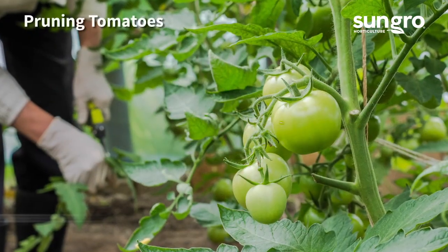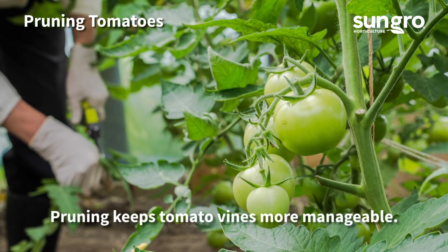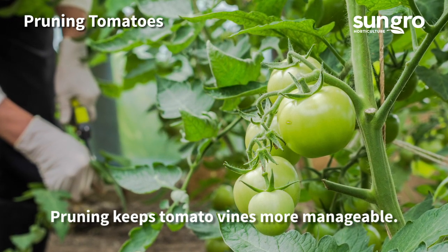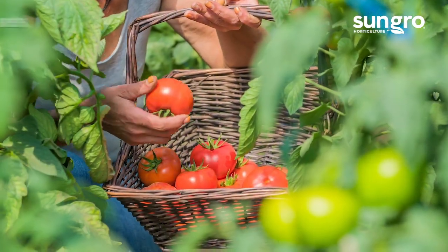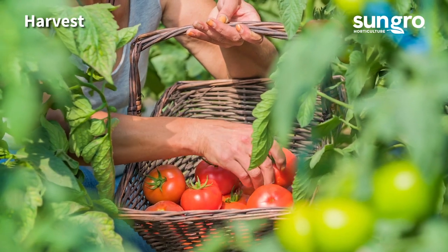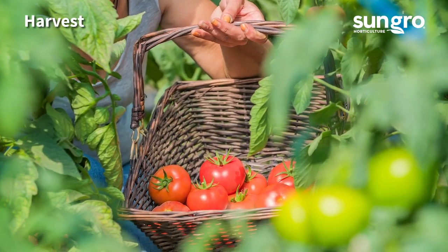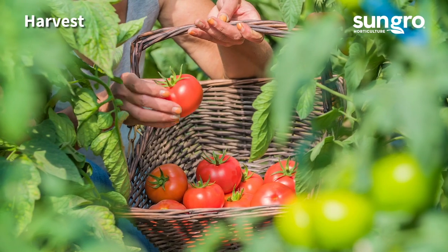Tomato vines can easily become too wild and overgrown. Don't be afraid to prune off branches that are too wild or dense — this will also maintain good air flow, which will discourage disease. Tomato harvests really start to pick up when the days and nights are warm, usually by late July. Pick tomatoes as they ripen and be sure to remove rotting tomatoes from the vine and the ground to keep away pests and disease.